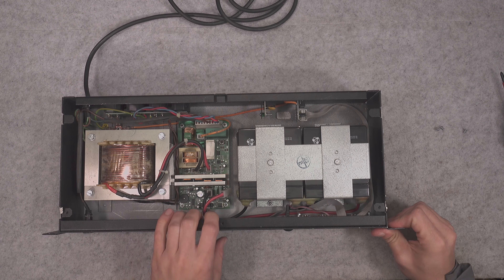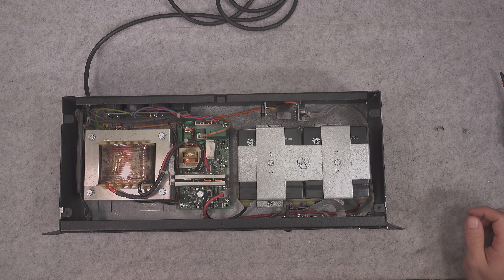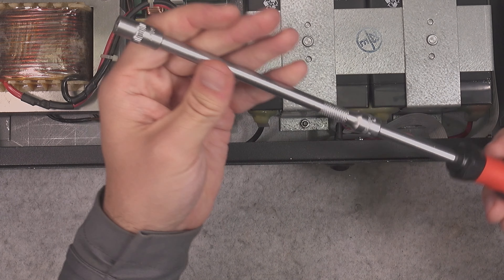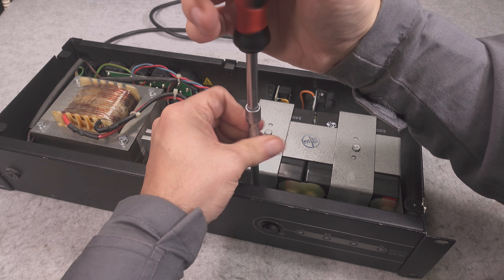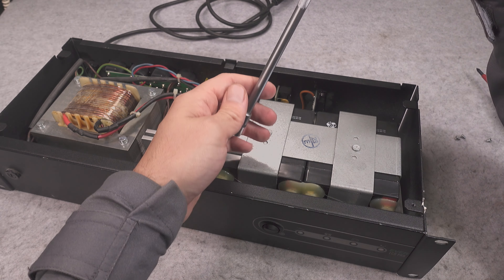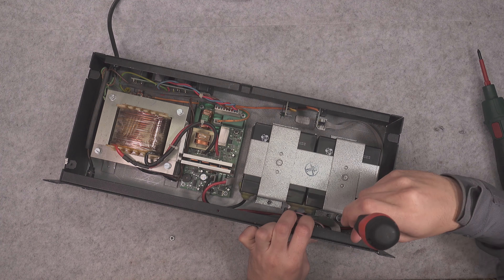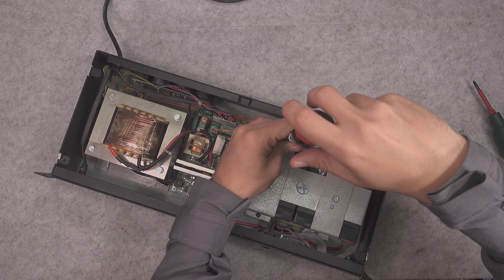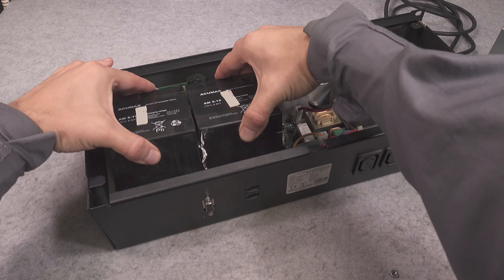Hello, today I'm planning to replace batteries in this uninterruptible power supply from a Polish company called Ever. I wasn't planning to record video because there is nothing interesting in just swapping batteries, but I would like to present you something really interesting that happened with those old batteries. As you can see, the case cracked and the electrolyte with the glass absorbing mat started falling out, so this might be a little bit interesting.